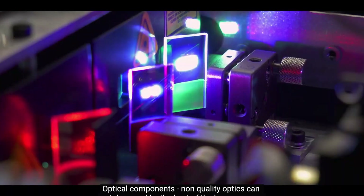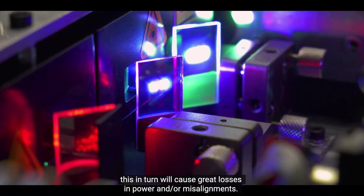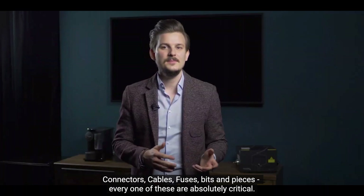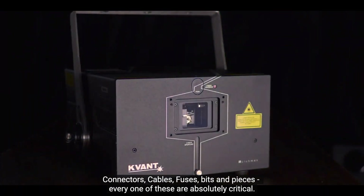Optical components. Non-quality optics can get damaged by the heat of the laser source, which in turn will cause losses in power and/or misalignments. Connectors, cables, fuses, bits and pieces – every one of these are absolutely critical.